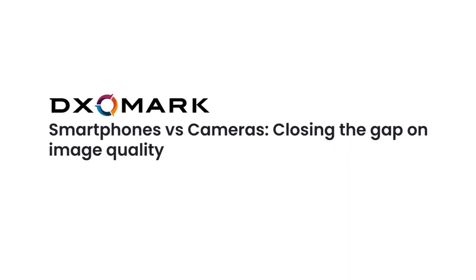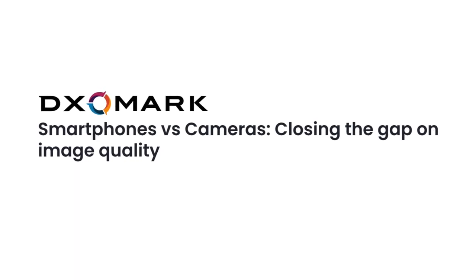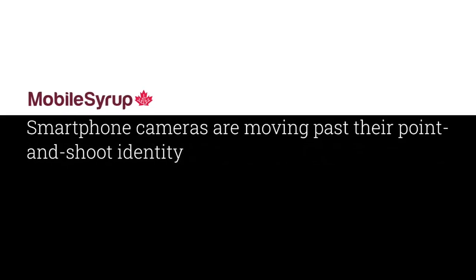Ever since their early beginnings, it was obvious that mobile phone cameras may at one point take a shot at standard point-and-shoot ones. As time progressed, evolving technologies, processing power and intelligence have begun unleashing their potential, promising us even more — and that it's too early to set limits on their capabilities. One of the big contributors to this evolution were expansions or accessories, and what more could resemble a professional DSLR than smartphone interchangeable lenses.